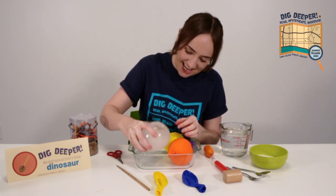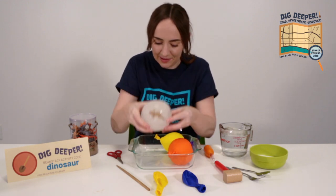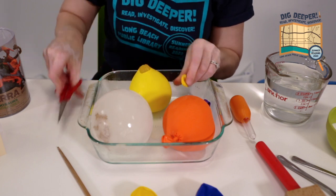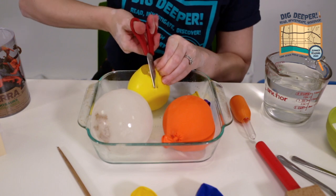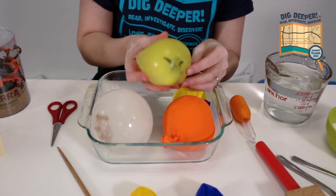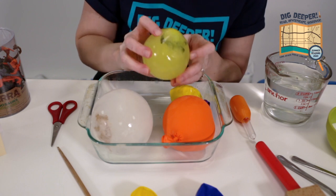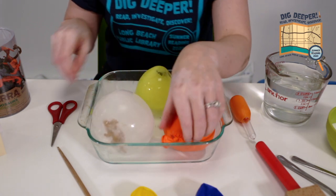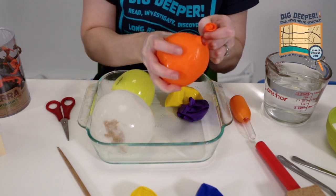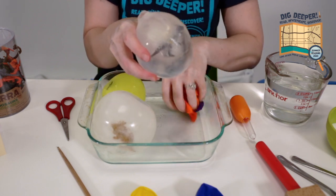There we go. And if you look carefully, there you can see it — there's a little dinosaur hiding in that frozen egg. I'm going to cut open my next dinosaur egg. This one's a little bit smaller. Surprise — I actually snuck some food coloring into this one! So if you want to make some different colored eggs, just put a couple of drops of food coloring inside of your balloon before you fill it with water. And when you use balloons, you get this nice egg shape.